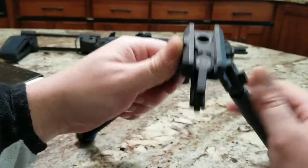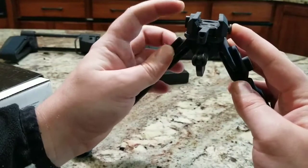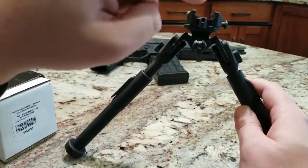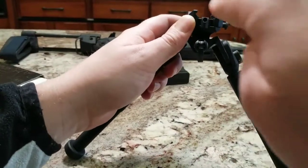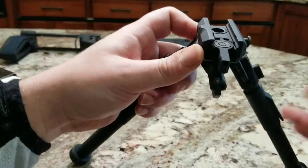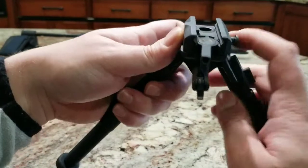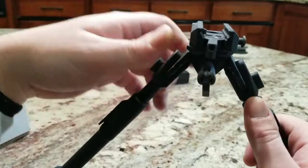When you go to mount it to your Picatinny 1913 rail, you'll push this button in and it releases that lever so you can clamp it on. You're going to have to slide the Picatinny rail into it instead of clamping around the outside, which makes it very sturdy. It's not a big deal because it's going to be towards the end of your rail anyway — just push that in and once you get into a spot, it'll lock in easy.